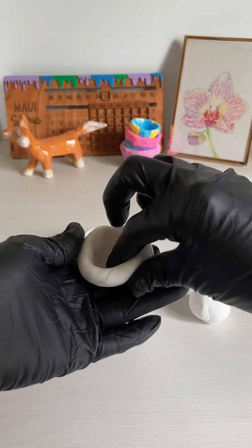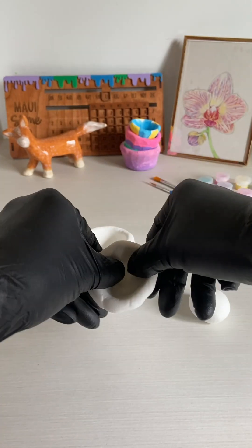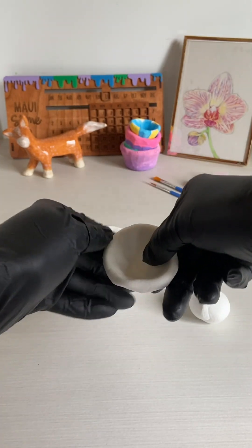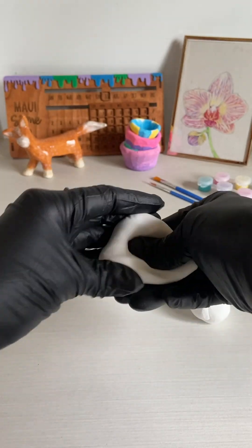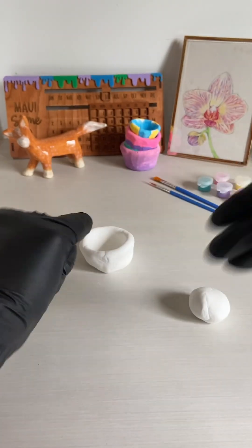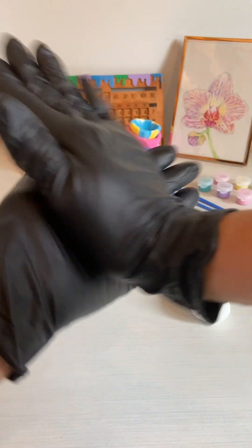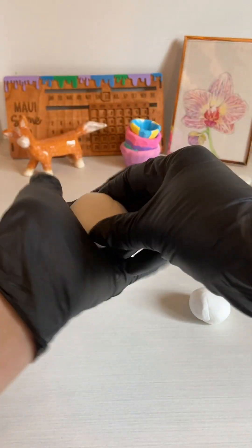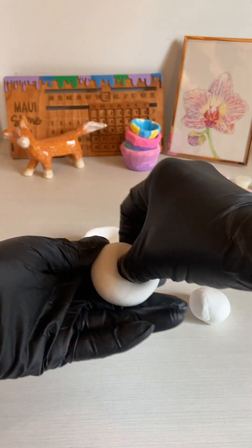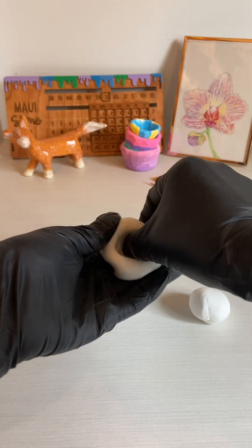If you make a mistake you can start over. I decided to start over on this ball because I didn't like the way it was working and one of the walls got a little too thin. Just start over — it's no problem. Form your clay into a ball again and start the process over. It may take you a few tries to get used to it, but I'm sure that you can do it.